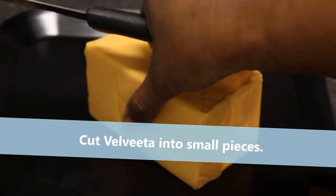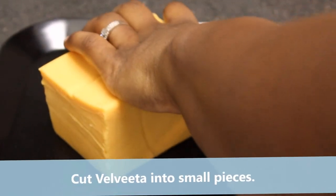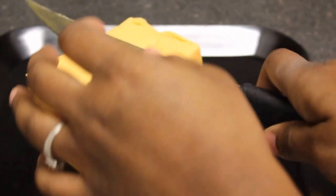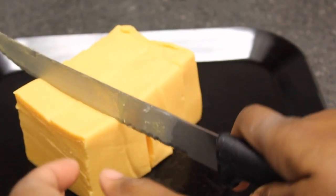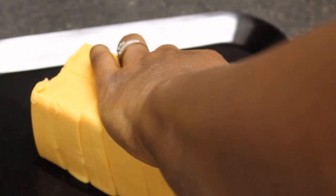We took about half of that block of Velveeta cheese, and now we're going to cube this — cut it into little cubes.